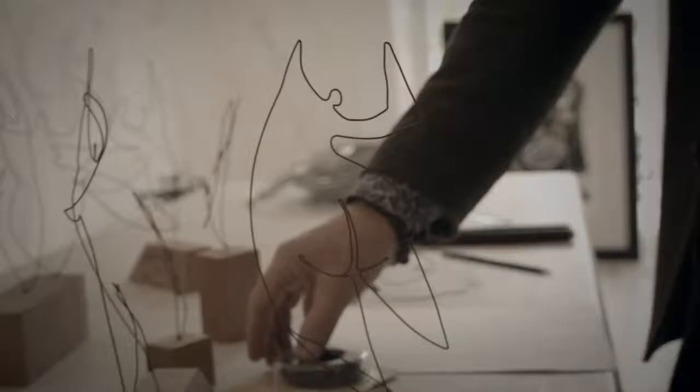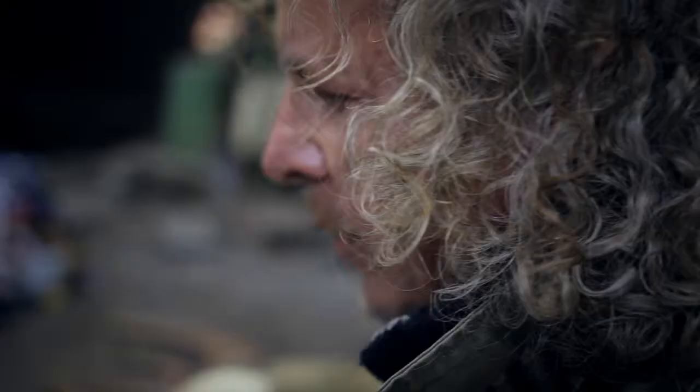One of the fun things of getting out of the painting studio and into a metal machine shop like this, where I can do the larger scale public works, is you've got a lot of different tools at your disposal that can help you create a piece.